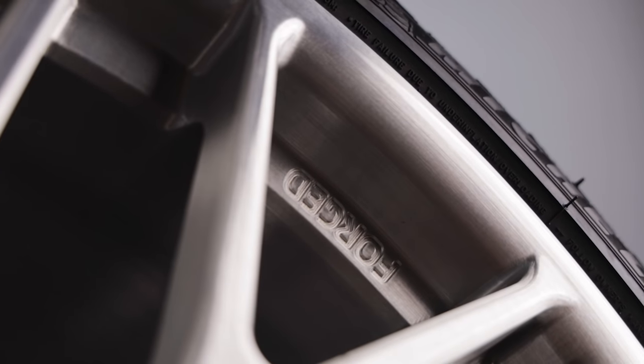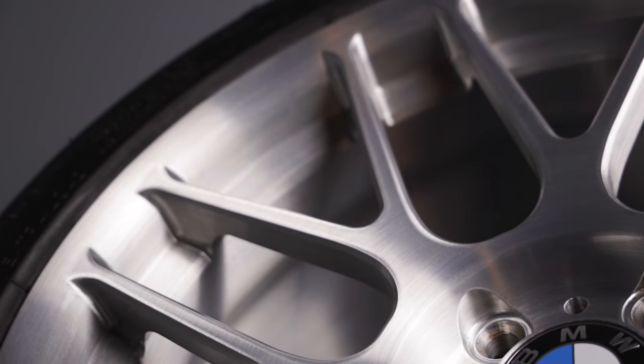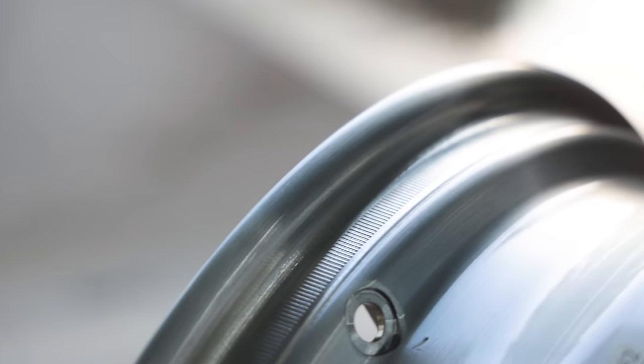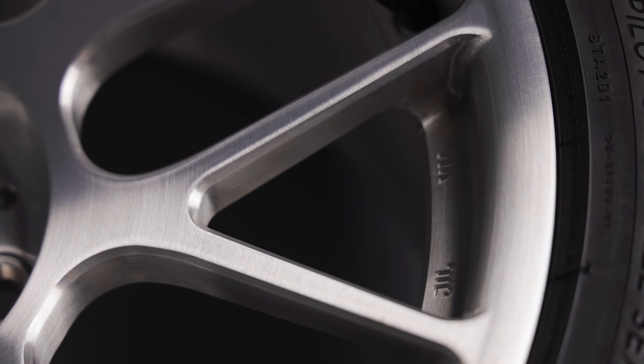Aside from being stronger and lighter, the forged version of the ARC8 features improved brake clearance, a reinforced inner lip, paintless knurled beads, and this gorgeous brushed finish which is exclusive to their forged line.